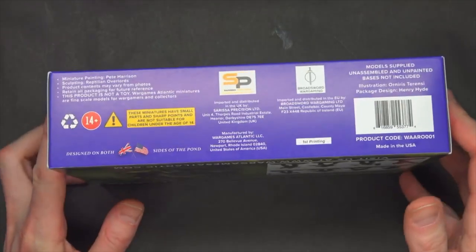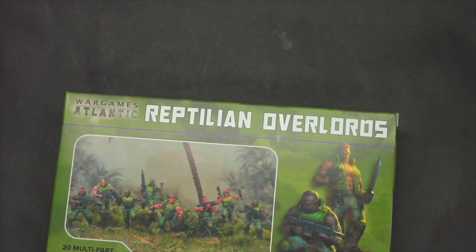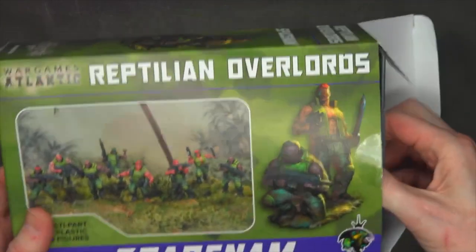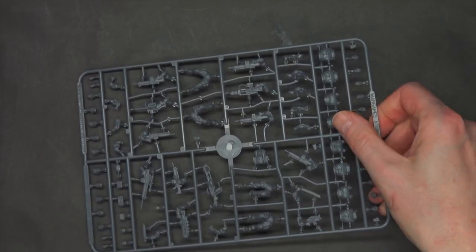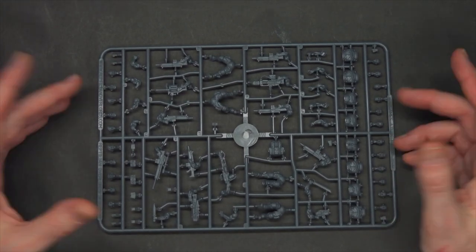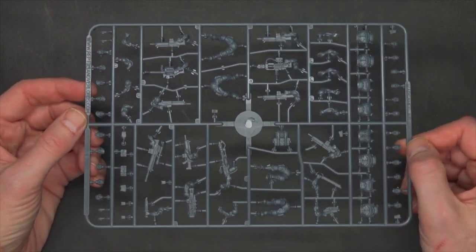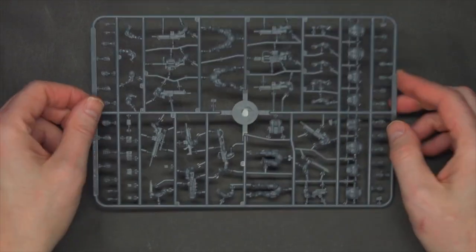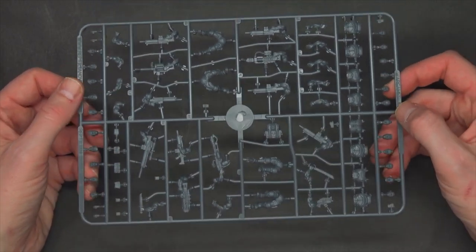Here's the box set — about the same size as other War Games Atlantic kits. As it says on the box: 20 multi-part hard plastic 28mm figures. One thing to remind people is that it doesn't come with bases, so you can get some HDF bases or use 25 or 32mm bases left over from Games Workshop, purchased elsewhere, or even 3D print bases. I don't feel like that's too big of an ask for the price.